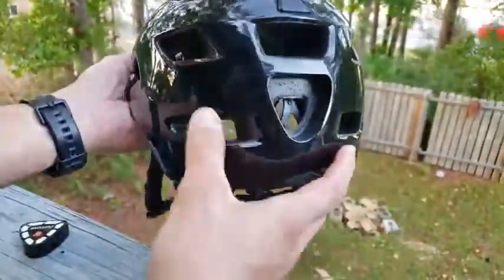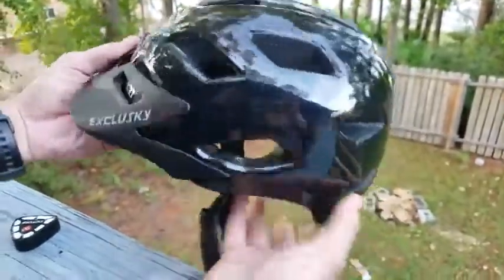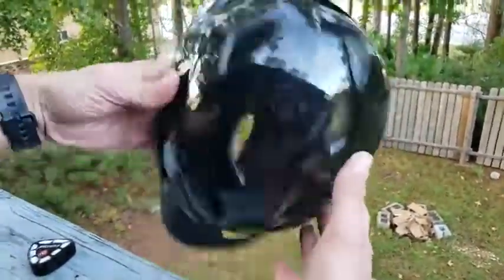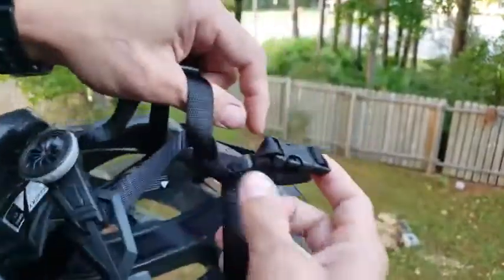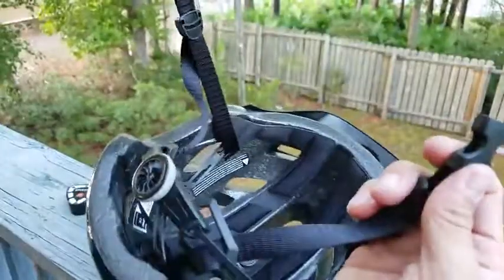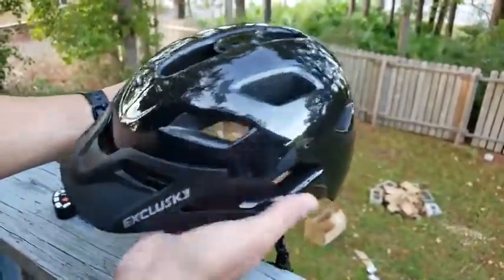It still looks cool even without the light — nice black finish, it's super shiny. Nice visor here, it's not too big, not too small, it's just right. It's adjustable and clicky. There's foam on the chin strap so it's a little comfy to wear, and it snaps on just like that.